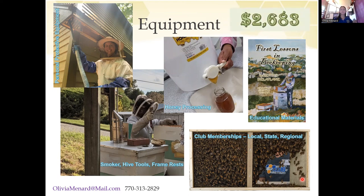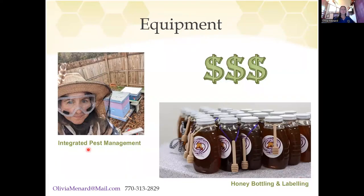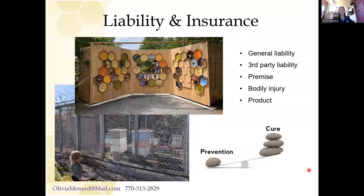If you factor in all the club memberships, honey processing equipment, and personal protective equipment just to get into beekeeping, you're looking at a price tag around $2,600. And if you want to take steps to prevent pests — which I highly recommend — and go fancy with your bottling, like my Monroe Area High School kids do with glass bottles and custom labels, the cost for beekeeping can get pretty excessive pretty quickly. So be mindful of what you want to do before you start buying things.